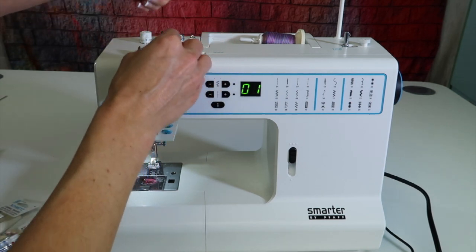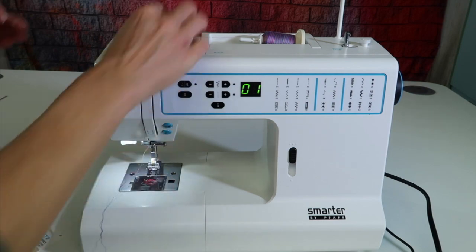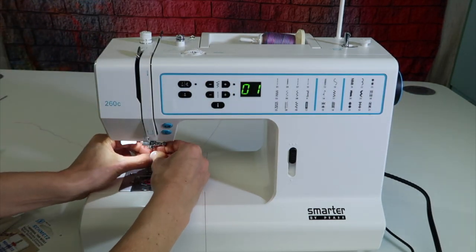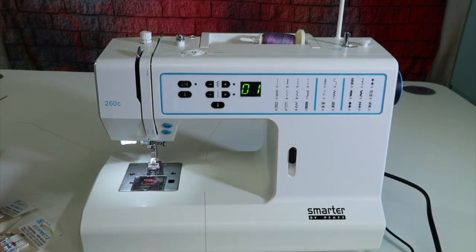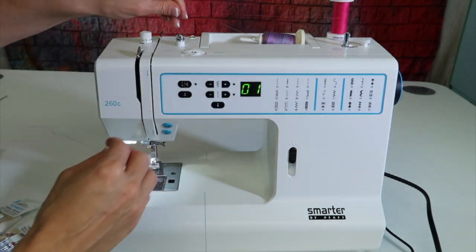Next, for threading the machine — I just cut that thread on my way up, so we'll unthread it and put our double needle back in. I usually recommend to my students: start with a straight stitch. That means the needle is going to be in the center, and we won't have to worry about it hitting anything right off.